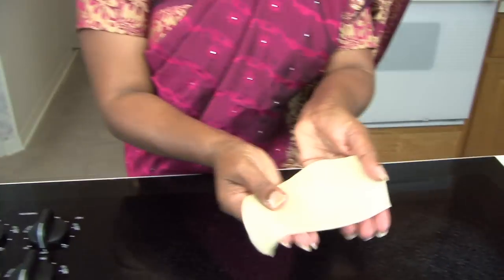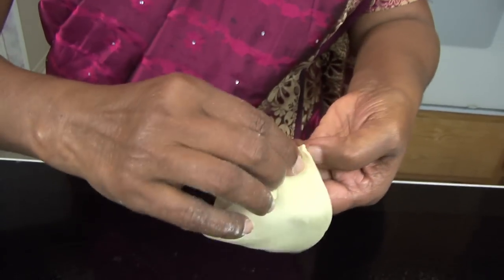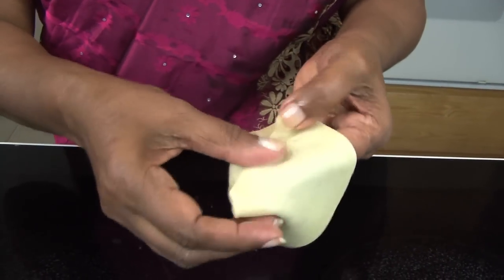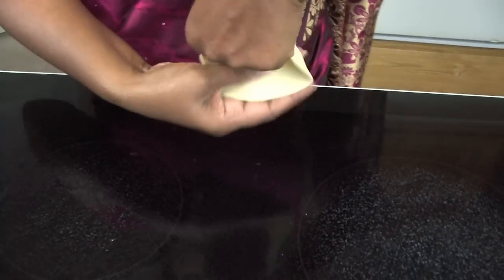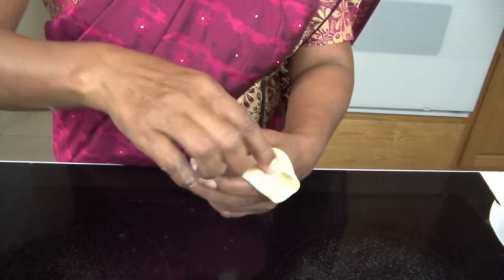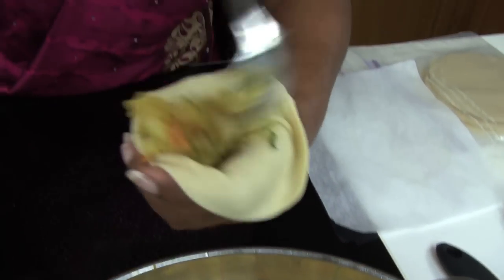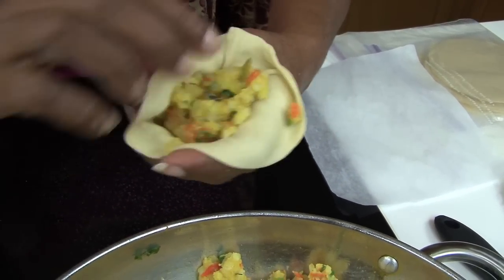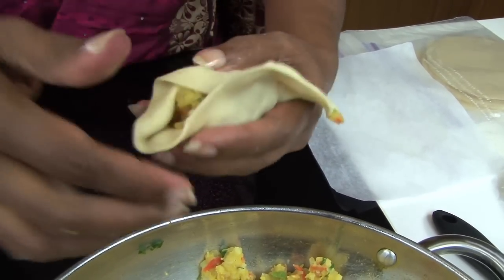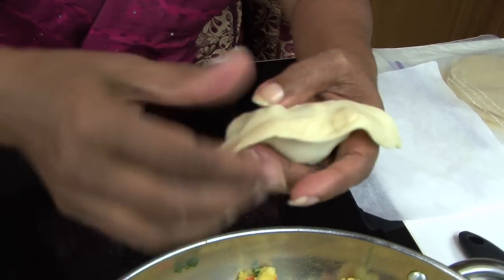Let me show you one more. Open it up, fill it, then try to cover it and press it down very well so that it doesn't open up. You don't want it to open up in the oil.